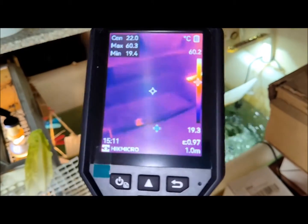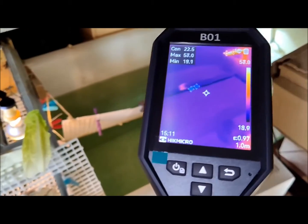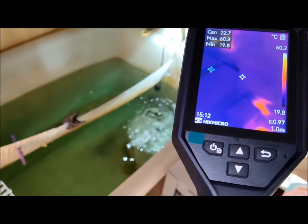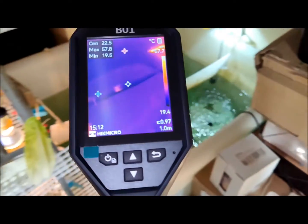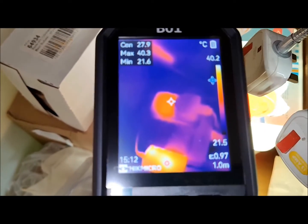The overall dimensions of the camera are 22cm in length, 7cm in width, and 7cm in thickness. The textured handle measures 10cm in length with a diameter of 13cm. The LCD screen display measures 6cm vertically and 4.5cm horizontally.